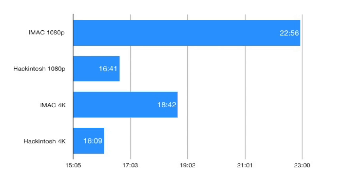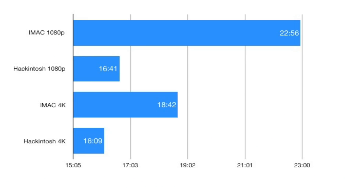That was a 4-minute improvement for that one 22-minute video, which also had post-processing like color filtering and a cartoon filter to give the computers more of a workload. I also did a 5-minute 4K video with the same render settings on both machines. On the iMac it took 18 minutes and 42 seconds; on the Hackintosh it took 16 minutes and 9 seconds — about a 2-minute 30-second improvement.